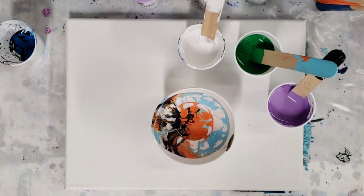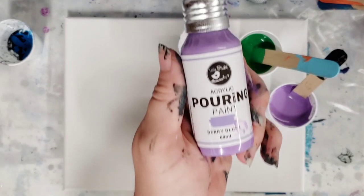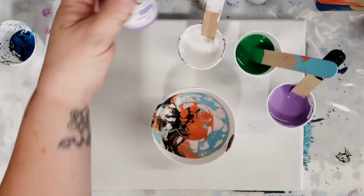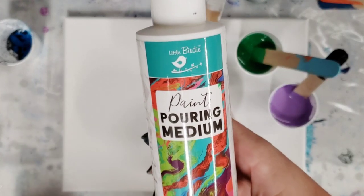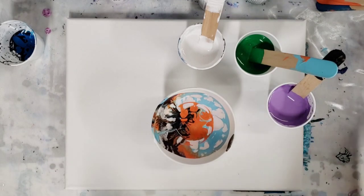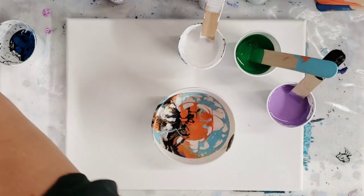Hey guys, Mixed Media Girl here. I previously did a video with some new pouring paints — these are Little Birdie acrylic pouring paints and I mixed them with the Little Birdie pouring medium. This is just an awesome site that I recently found; I got a whole bunch of mixed media products from them, so lots of fun mixed media videos coming up soon.